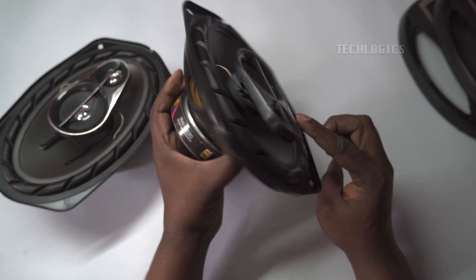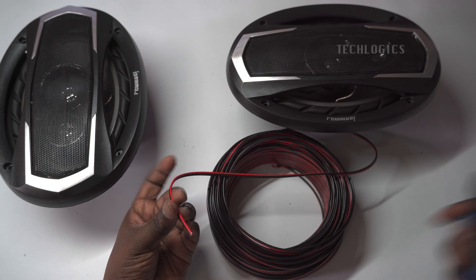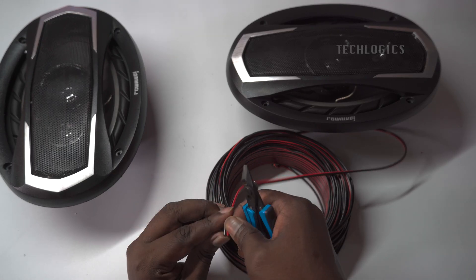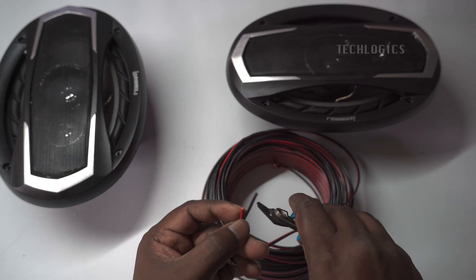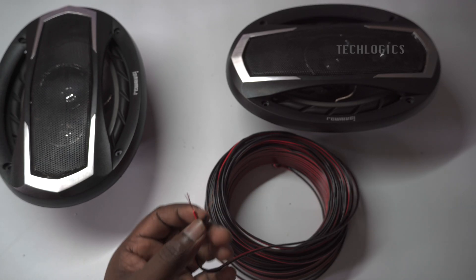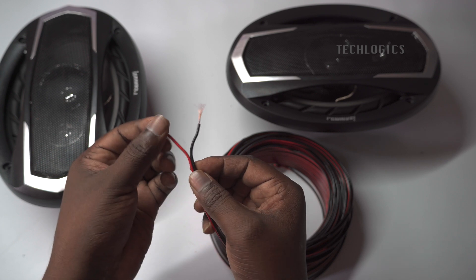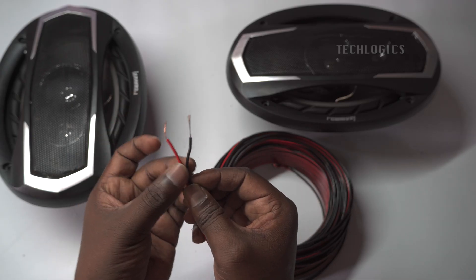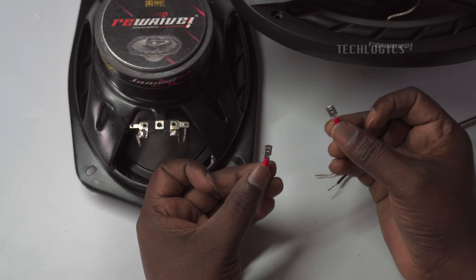Let's begin the wiring process. Here we're using 24 AWG red and black wires to connect the speakers to the car player. The red wire is typically used for the positive connection and the black wire for the negative, ensuring a clear and stable audio signal from the player to the speakers. Begin by cutting the 24 AWG red and black wires to the required length, ensuring they can comfortably reach from the car player to each speaker. Leave a bit of extra slack to avoid any tension on the wires, which helps maintain a secure and reliable connection.